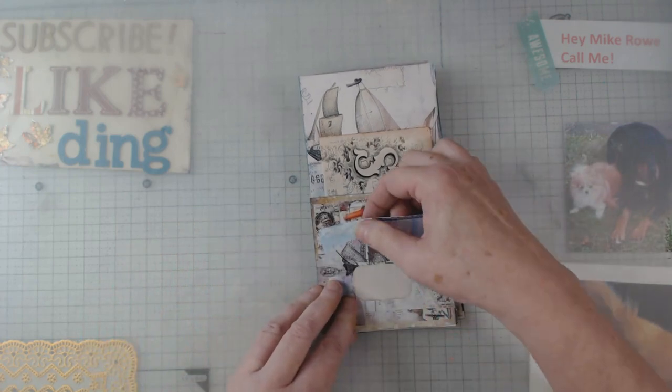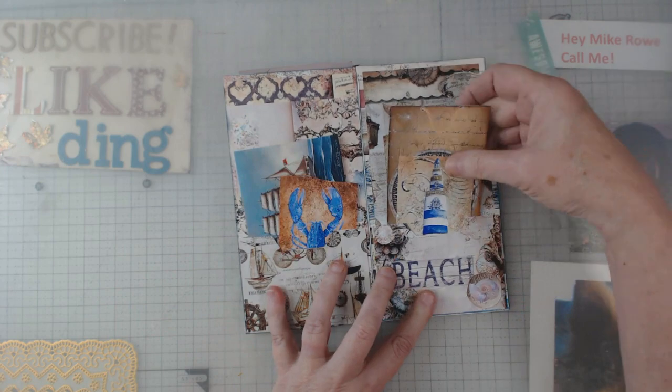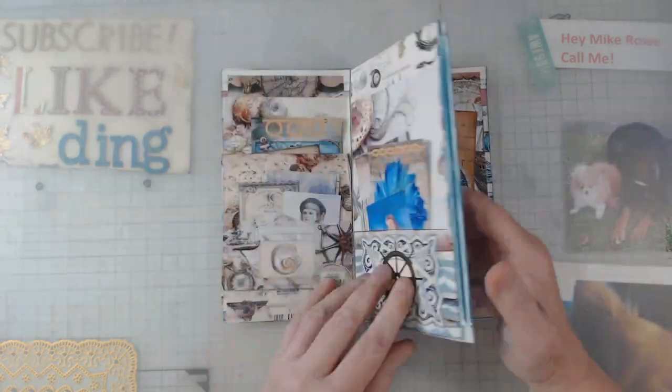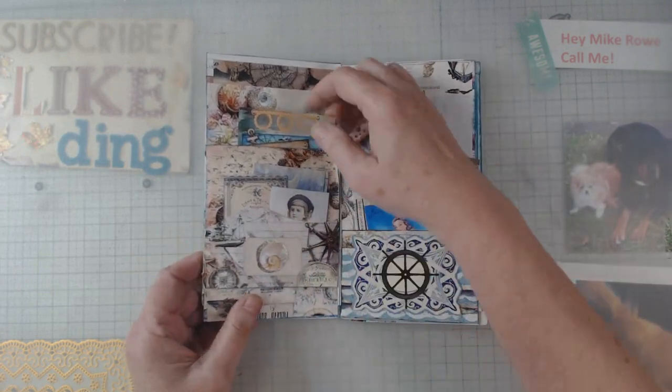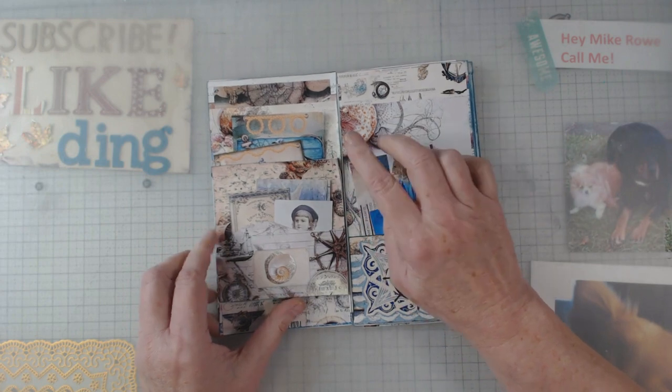We come around and there's some more pockets, then we flip to — I don't know if you want to say this is the back side — and then there's some more pockets and some more pockets. Isn't it cool? There's all kinds of stuff.